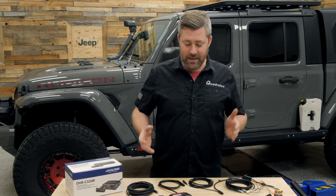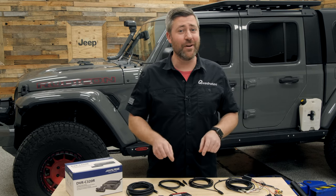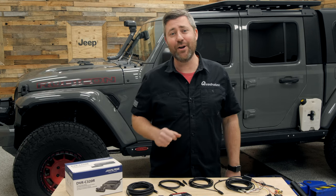With that, let's go ahead and get this system installed into the Jeep so we can check out all those great features packed into the DVR C320R.